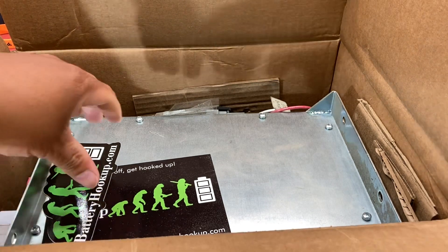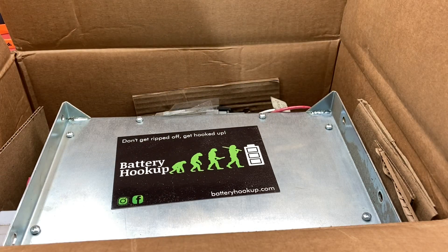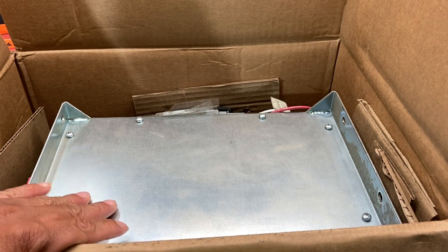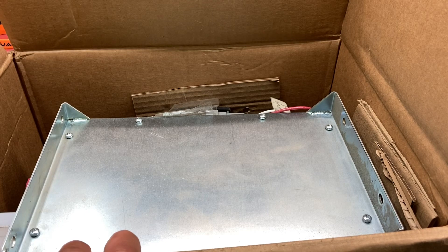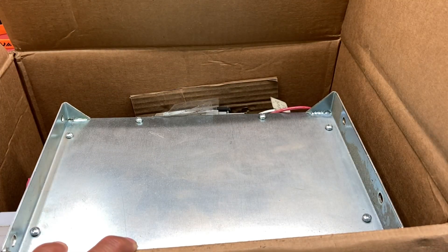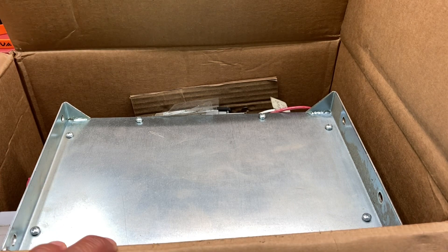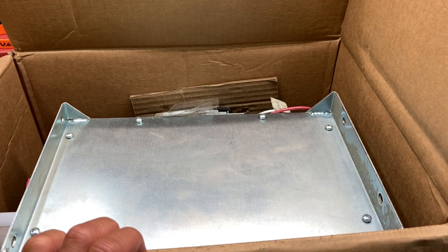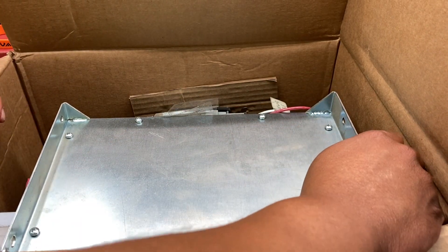So this right here is just going to be a pure unboxing video. As you can see, it is from batteryhookup.com - this is the one they call the Monster or Beast module. I'll put that in the title for individuals looking for it. This is their mock-up of the headway cells. I honestly should have done this unboxing a long time ago so I could know what I'm getting myself into with these headway cells and the way they've got this thing rigged up. I almost want to go get some gloves because she is not clean.